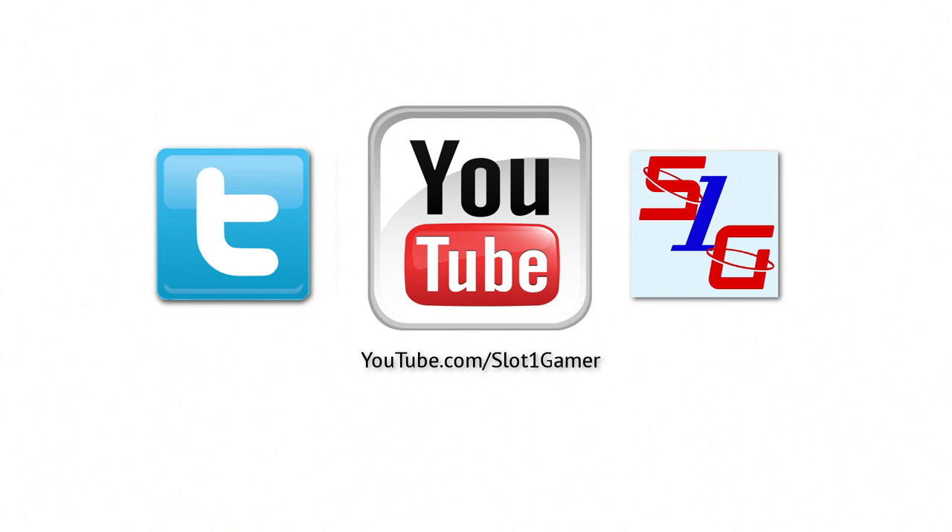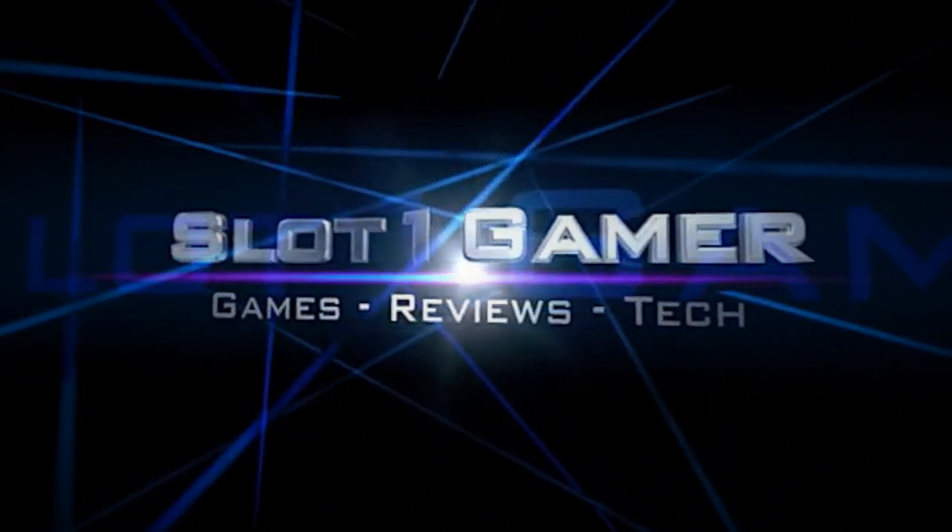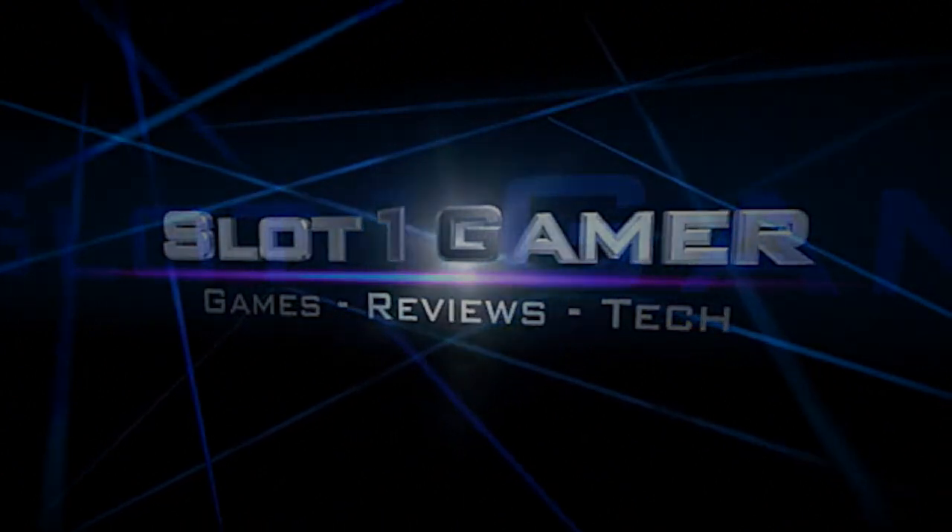Thanks for watching my video — if you haven't done so already, please subscribe, it really helps me out. You can also find me on Twitter and on my website; I'll put the links in the description. Thanks again and I'll see you in my next video. See you next time!